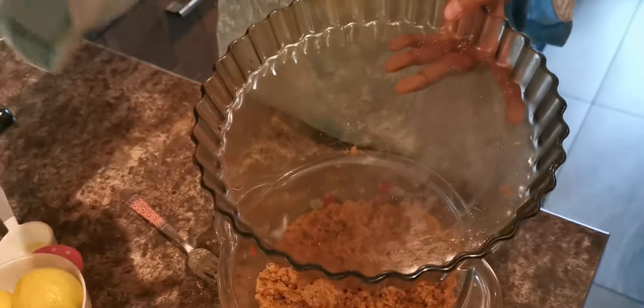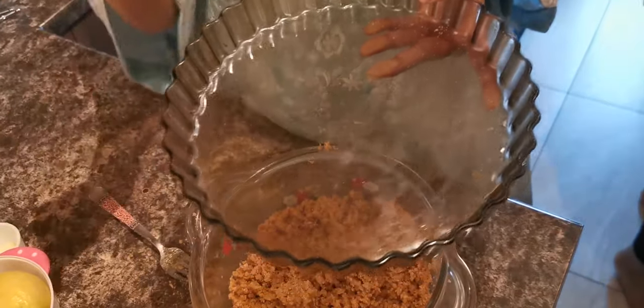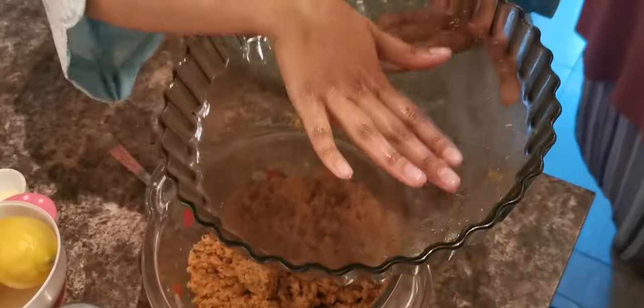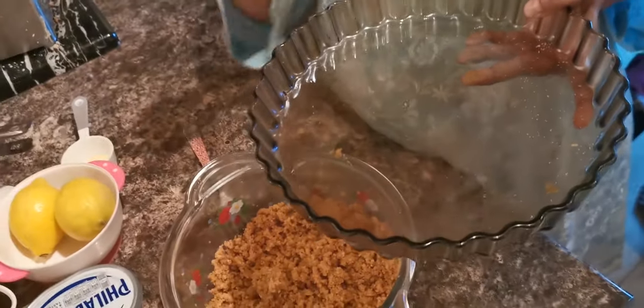Most people use a cake base tin for cheesecake, but I'll be using this pan — I think it will be easier for me. I'm putting the biscuit mixture into the pan, then smoothing and flattening it to make sure it fills the base before adding the rest of the filling.